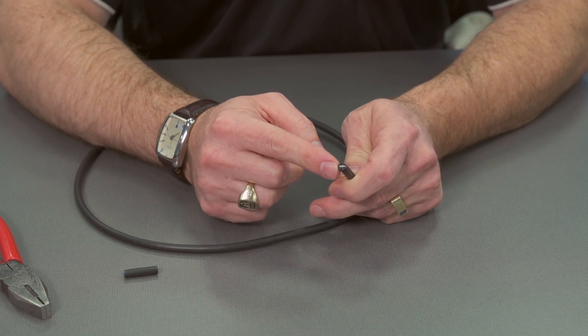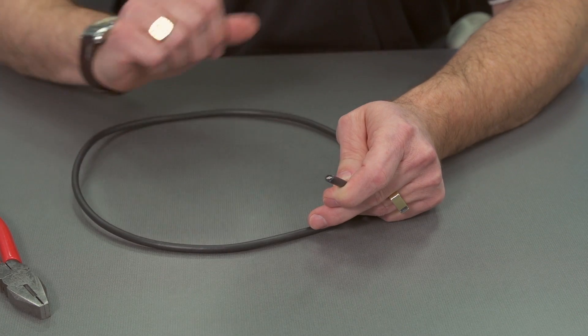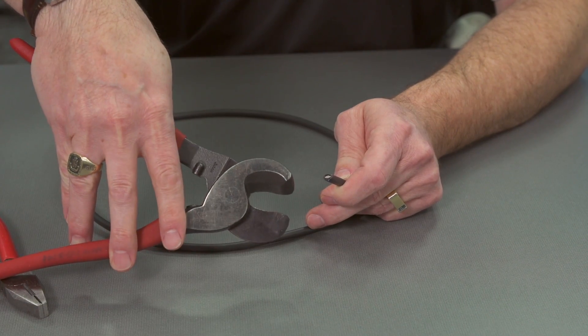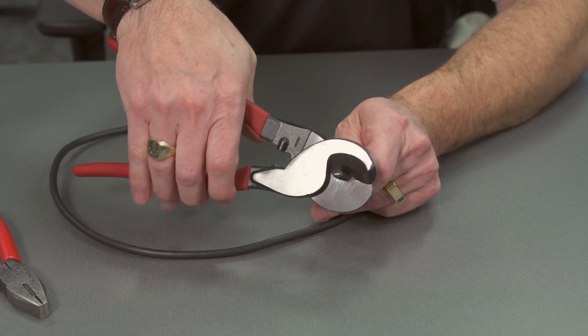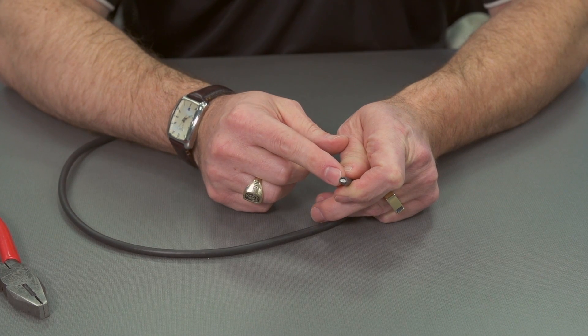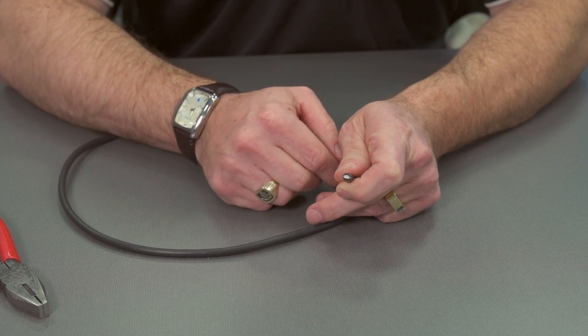This is not good because when we go to the stripping process, we'd like the cable to be round and not smashed — the dielectric has been mashed too. It's better to use a tool like this, which has a more rounded cut. Now when we cut the cable, we see we have a much more round result, and that's better to work with. So try to use the right tool when cutting your coax.